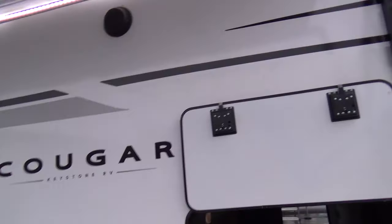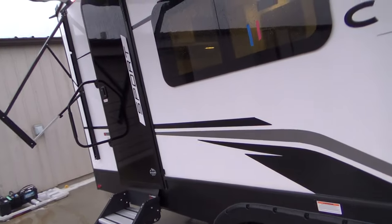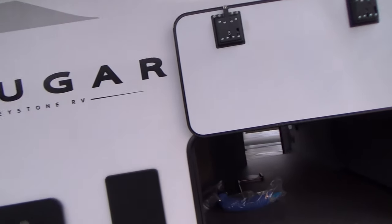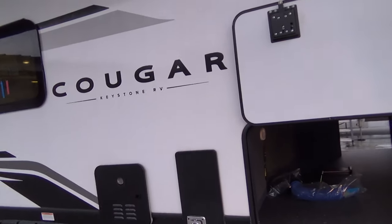Also on your roof, you have a Dicor sealant across the front and one across the back, and everything that comes up to the roof has Dicor sealant around it. Dicor is a brand name — they make a lot of things for campers, including this non-silicone sealant. Do not use any silicone on that membrane; it will eat through.